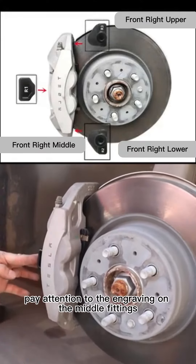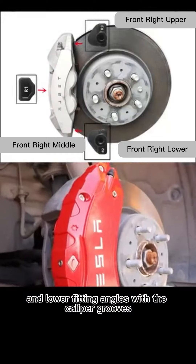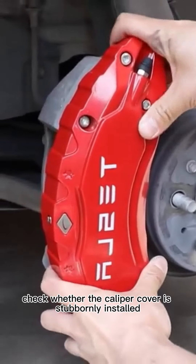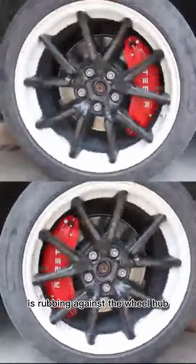Pay attention to the engraving on the middle fittings, and pay attention to the fit of the upper and lower fitting angles with the caliper grooves. Check whether the caliper cover is securely installed, check whether the accessories are worn on the brake disc, and check whether the caliper cover is rubbing against the wheel hub.